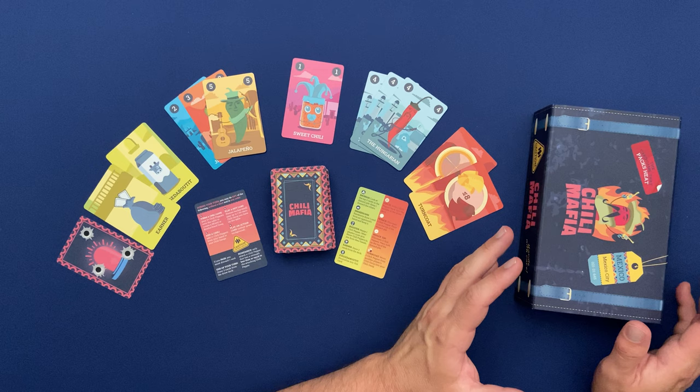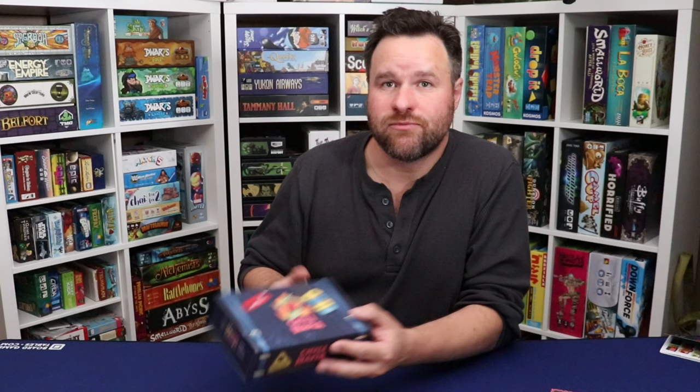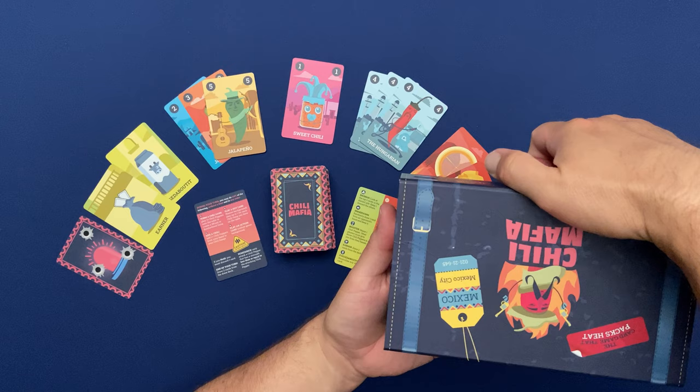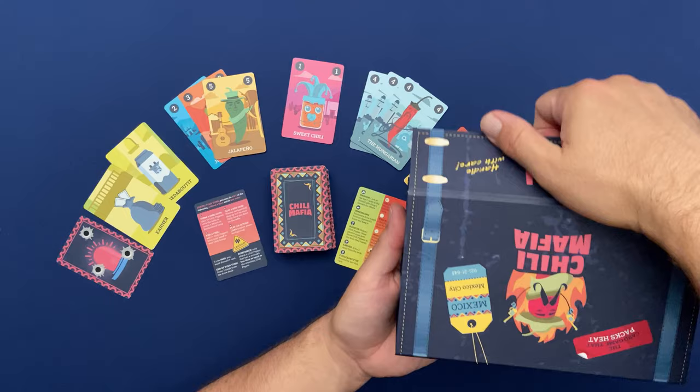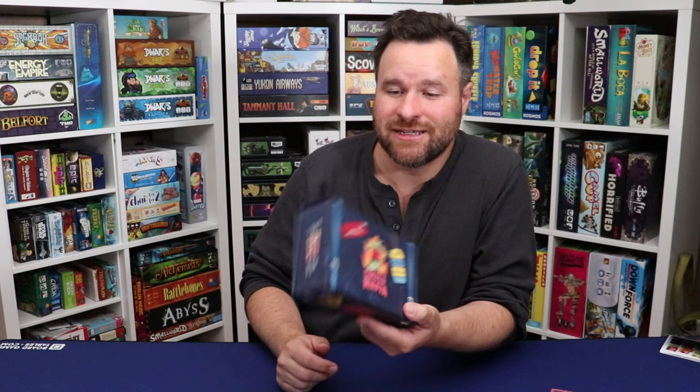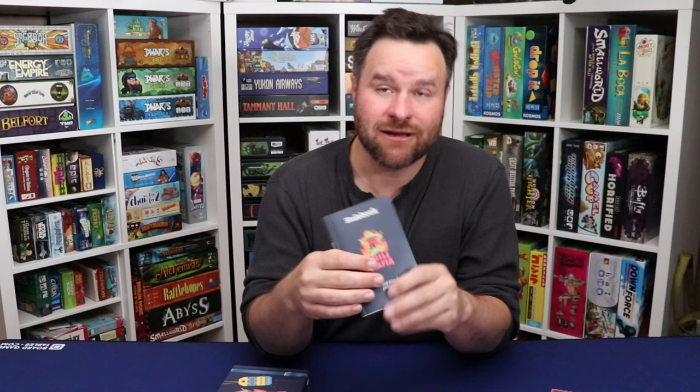The presentation of this game is just fantastic. This box is lovely to hold — it has a magnetic latch and it actually opens like a suitcase, which is really neat. The rulebook looks and feels like a passport, made with a quality paper stock. This is the pre-production prototype version, so I would expect the quality of materials to only improve in the final production version.